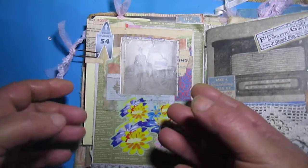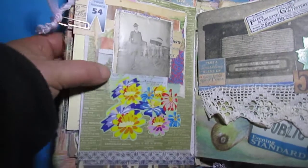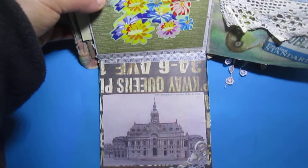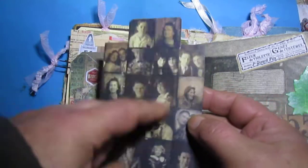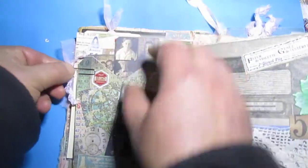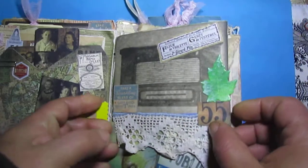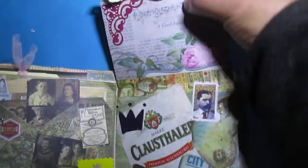Here is a package, and here you will see some old photo die-cutting corner decoration, and from this Tim Holtz paper... Here is another flip — this journal has many flips. Another flip, just collaging.